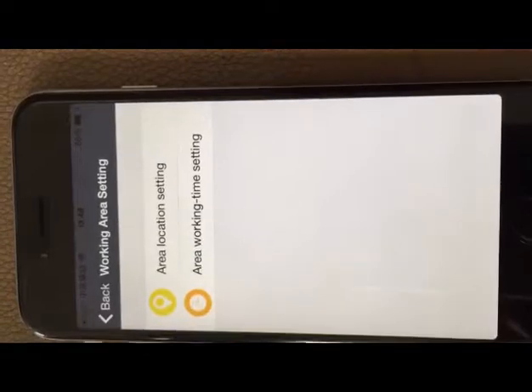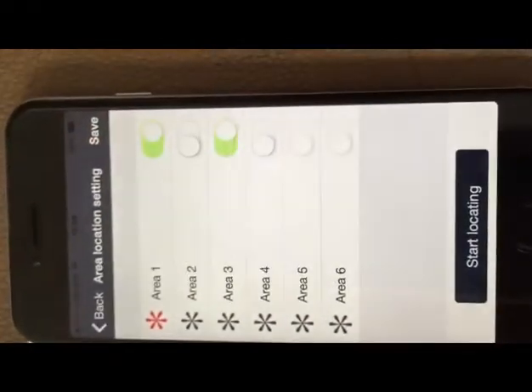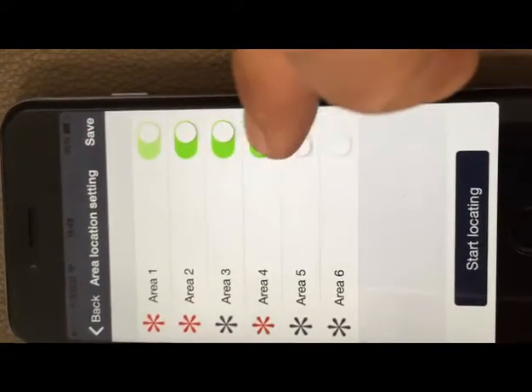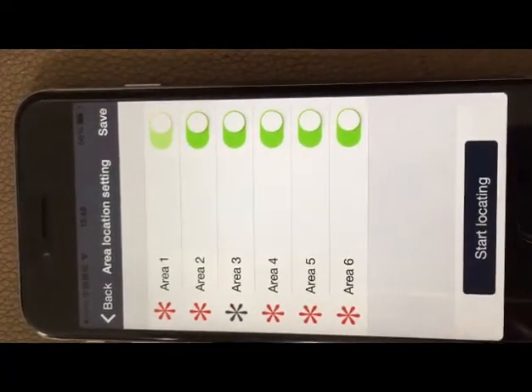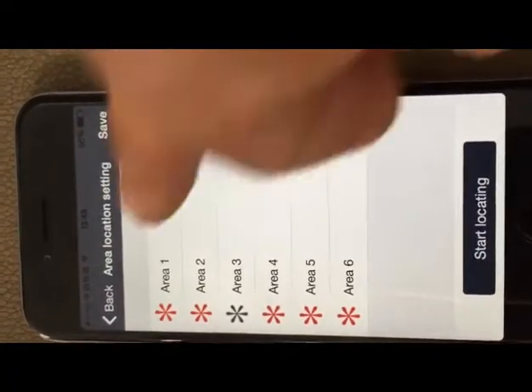Let's go back to the original interface and enter the working area settings. We can set up to six areas and also set more working time in different areas.